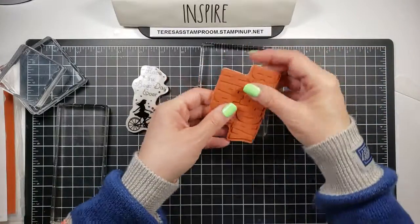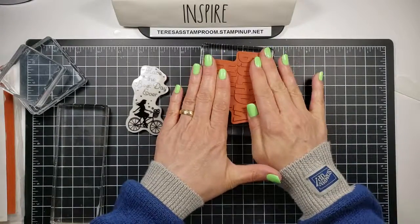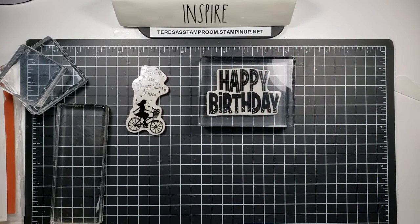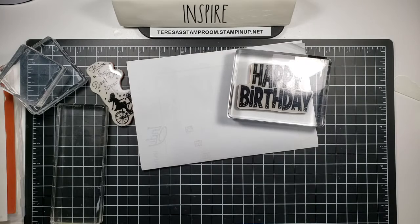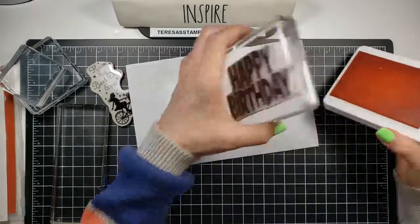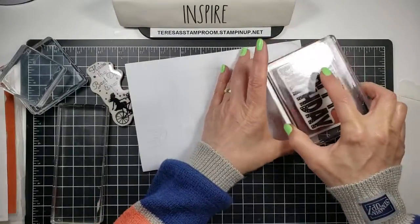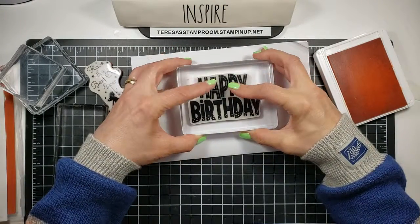We have our happy birthday stamp — that would definitely fit there. Another nice thing about using a clear block is that you can actually see the outline of the image. So I'm just going to get a scrap piece of paper and ink this up real quick. We're going to use some Grapefruit Grove. With bigger stamps I actually find it easier to take the pad to the stamp, but you can do it either way. Now you can see exactly where you're stamping.